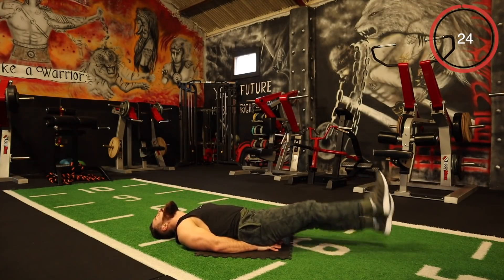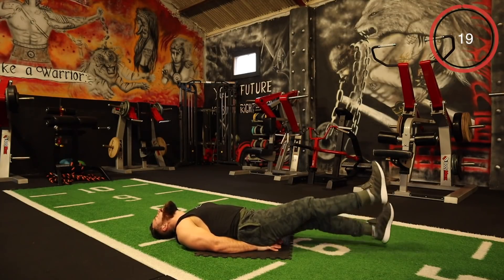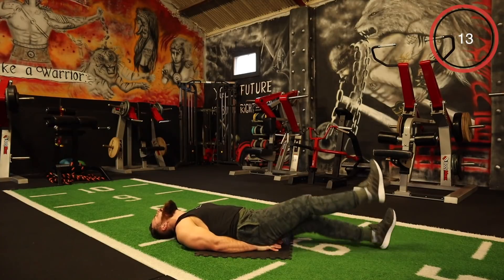Keep it going. Total core blast here — tightness everywhere. Keep it going, every rep, let's go. A few more seconds.